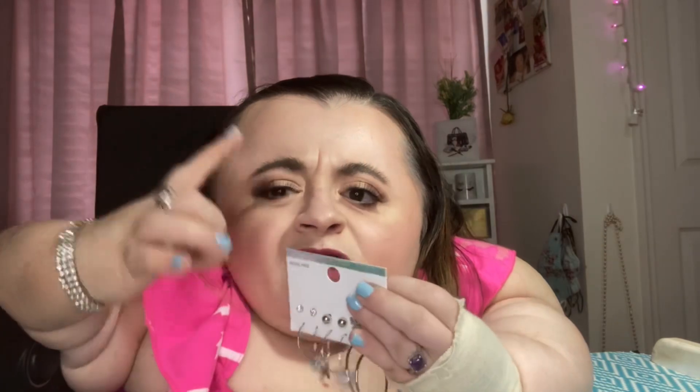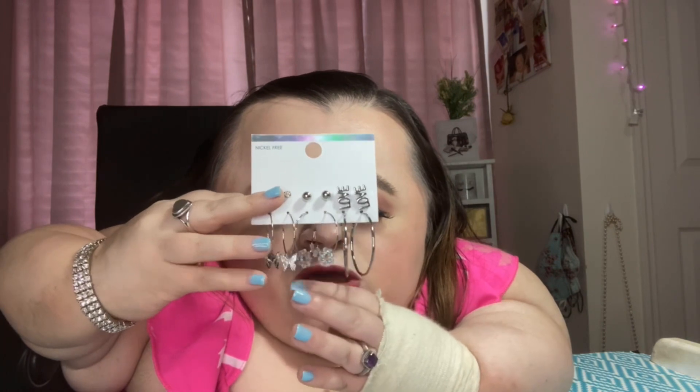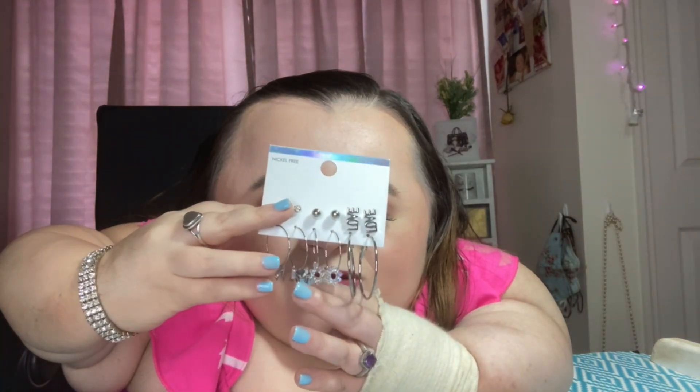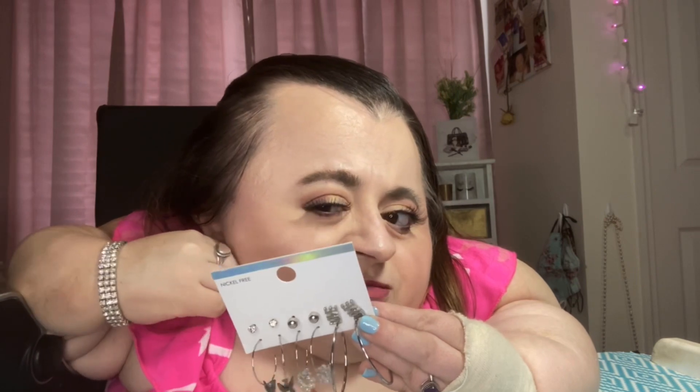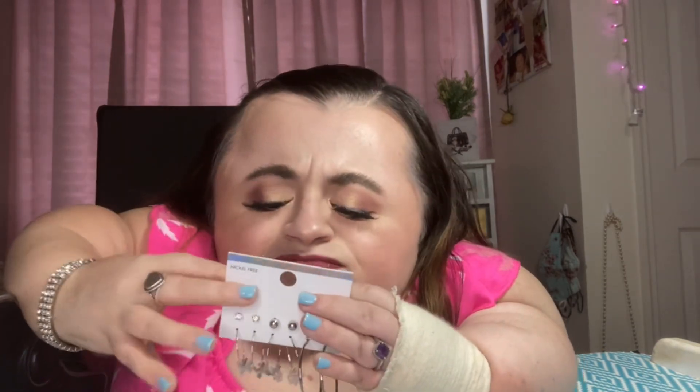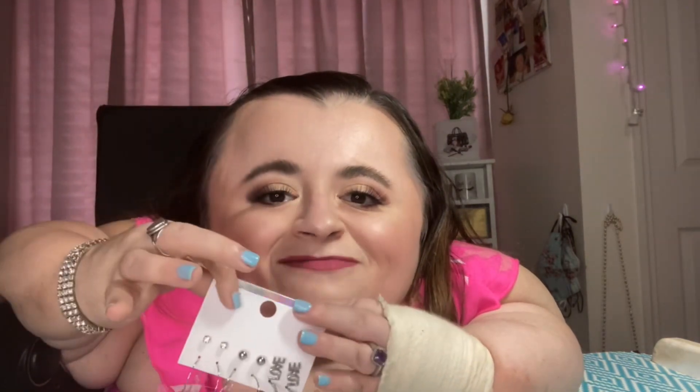The first thing I have are just these earrings from Five Below. They're little silver hoop earrings — two of the hoops have charms, so this one has little flowers with holographic glitter, this one has little silver butterflies, and then these are just little basic hoops. These little studs I can wear in my second piercing. I have my doubles and on my right ear I have my cartilage piercing — it's a really tiny stud — so I can wear these earrings in that piercing and the little hoops on the bottom.